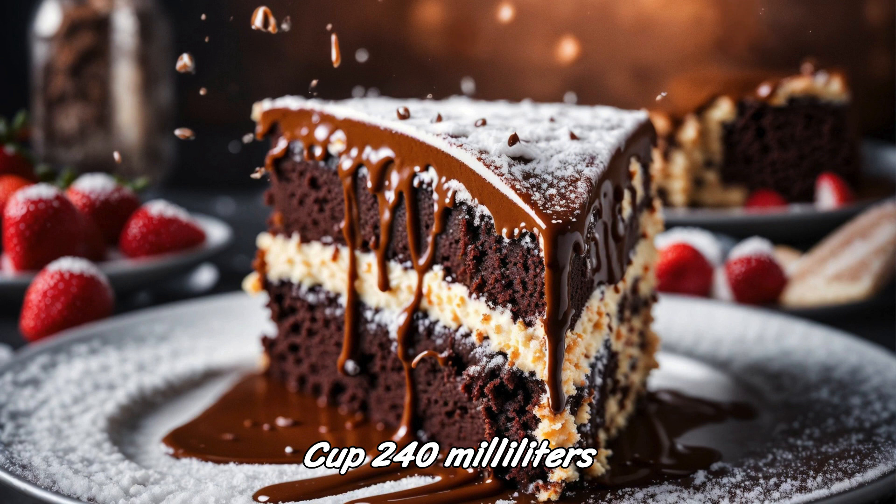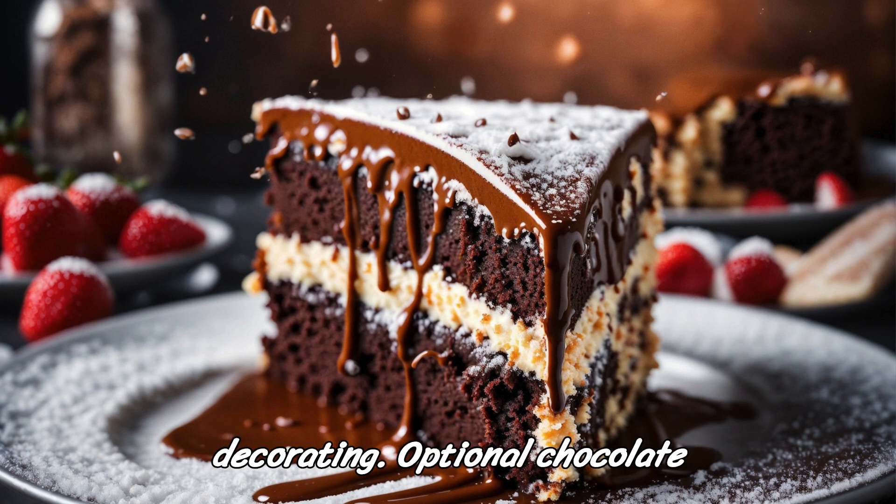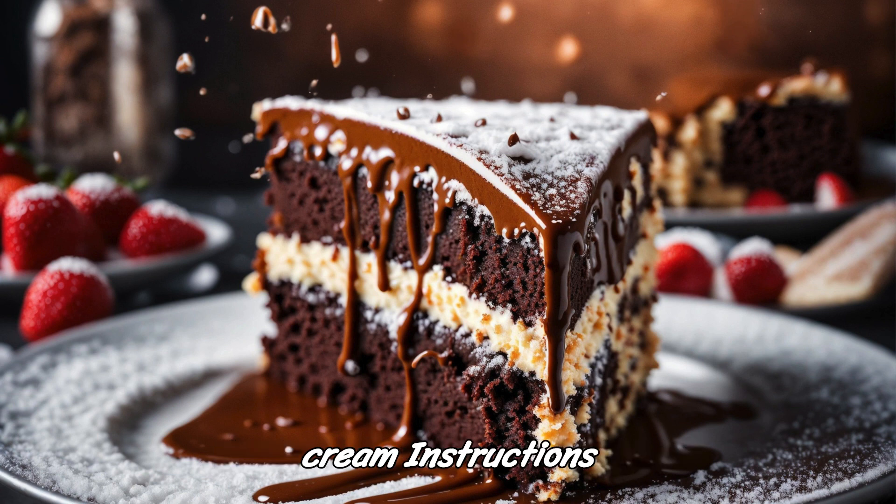For the chocolate ganache: 1 cup (240ml) heavy cream, 8 ounces (225g) semi-sweet chocolate, chopped. For decorating (optional): chocolate shavings, fresh berries, whipped cream.